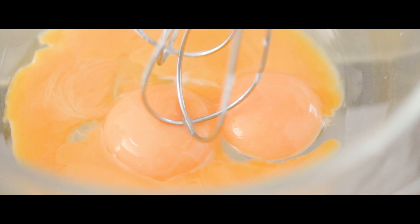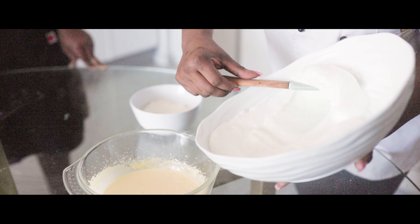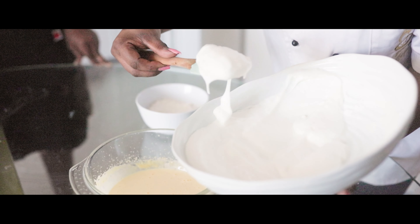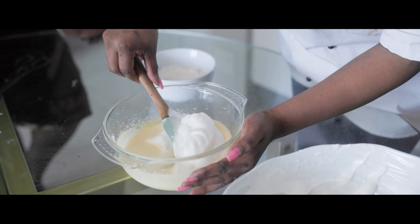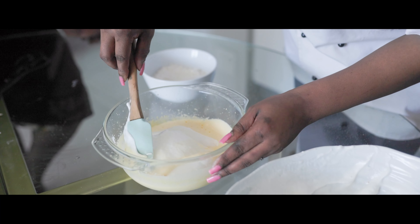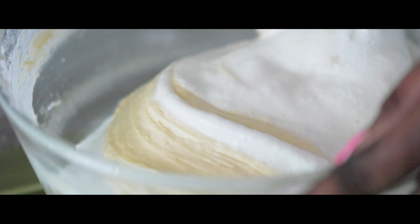Add the meringue egg whites to the egg yolk mixture and mix evenly. Then add flour and salt using a spatula — do not over mix.